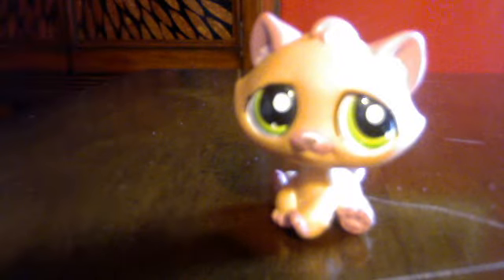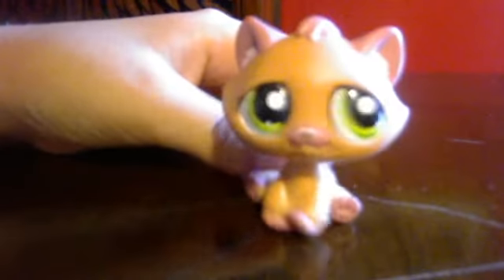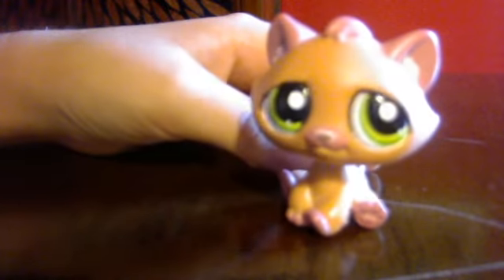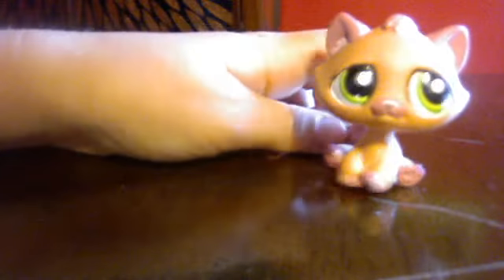Hey guys, Fireheart here. I came to tell you about our sort of little series of the For the Apprentice book.